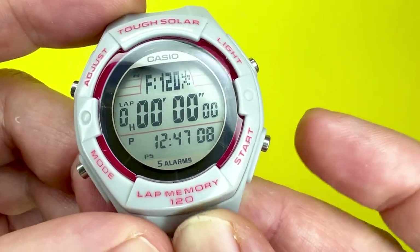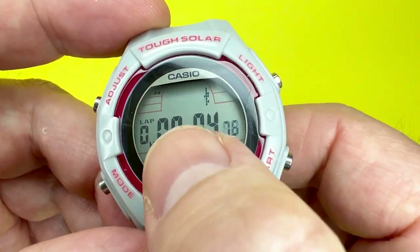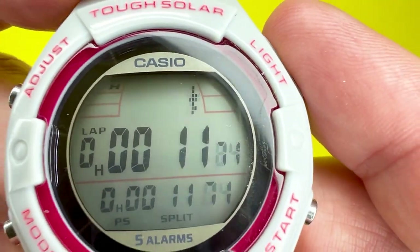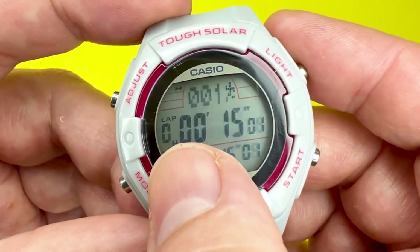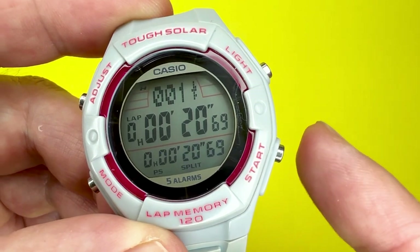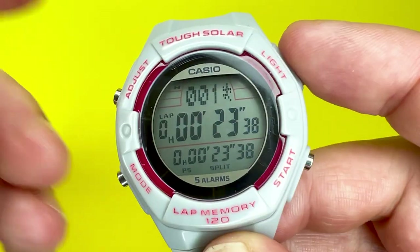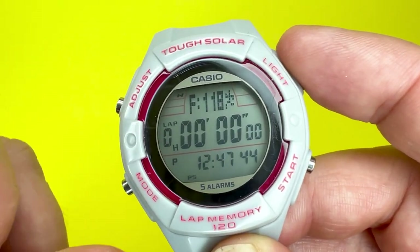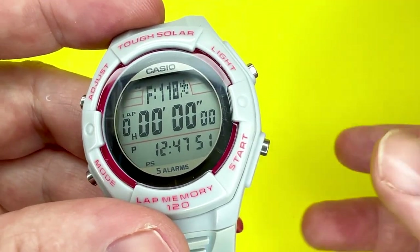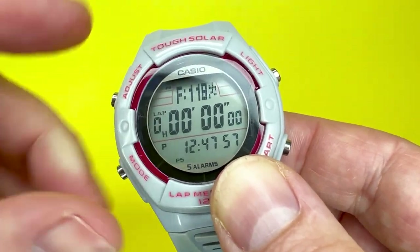To measure elapsed time, press start and you'll hear a triple beep. The running man starts running to indicate the stopwatch is working. To stop, press stop. To recommence, press start again. To clear the elapsed time, press the adjust button at the top left corner. After recording two entries you'll see the F count drop — those entries will be stored in recall mode.